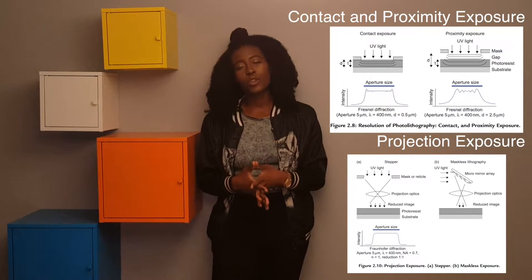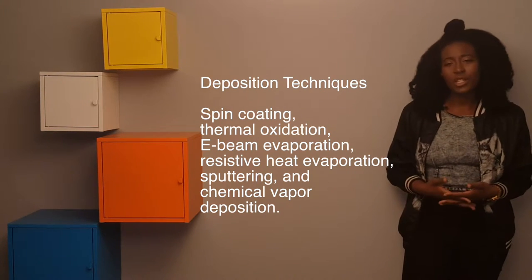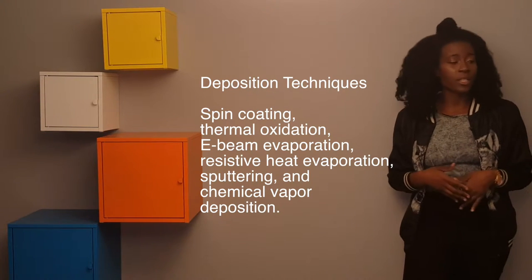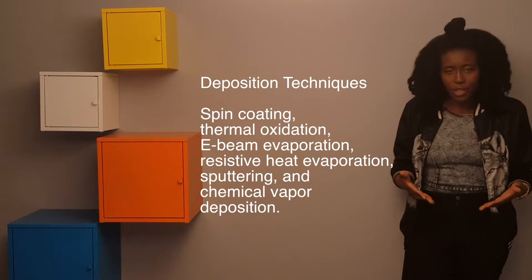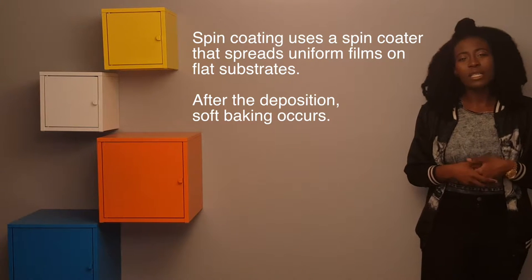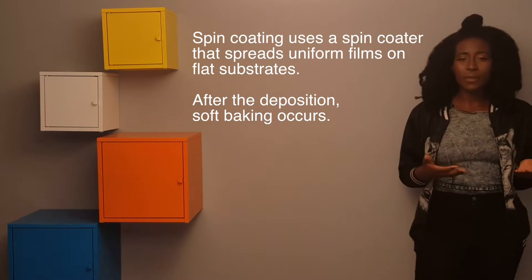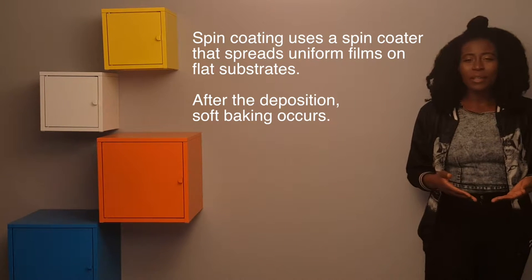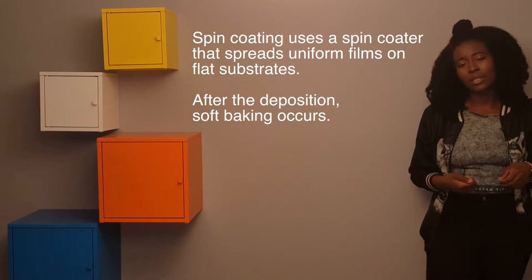Another good technique used in microfabrication is deposition. Deposition includes different techniques such as spin coating, evaporation, and chemical vapor deposition. Spin coating uses an apparatus called a spin coater, which allows the substrate to be evenly distributed onto the surface. After deposition, soft baking occurs to remove the unwanted solvent, making the photo resist layer more photosensitive.